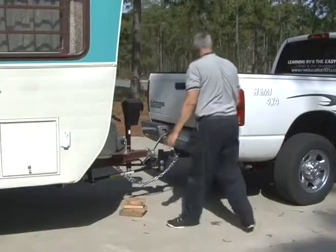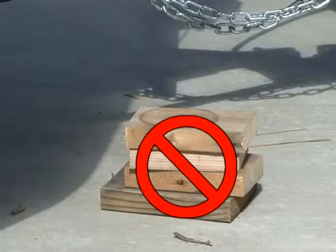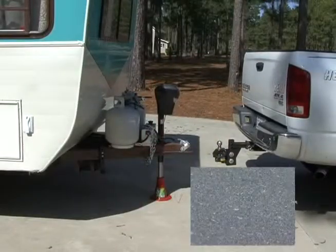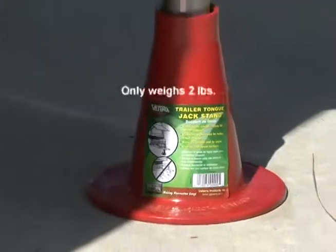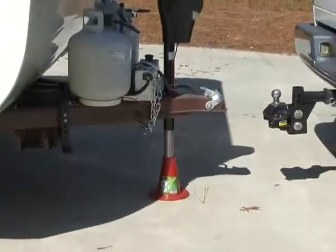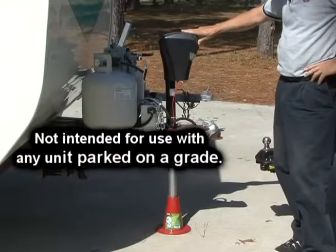With the wheels securely chocked you can disconnect from the tow vehicle. This is another job where RV owners rely on stacks of bulky wood — now you can leave the wood at home. The trailer tongue jack stand by Valterra supports the trailer tongue weight without the worry of sinking into the asphalt on hot summer days. It only weighs two pounds and supports up to ten thousand pounds, and is perfect for RV or boat trailers. Not for use with any unit parked on a grade.